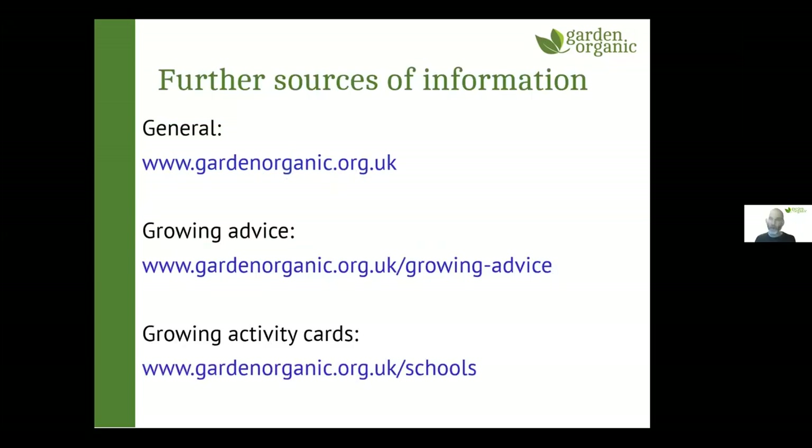We've just gone a bit over the hour. There's plenty of information on Garden Organic's website — just search 'Garden Organic' and look up growing advice. We've also got really useful growing activity cards under our school section, which is clearly laid out and good for adults too. If you have any questions, ask them in the chat or in person.